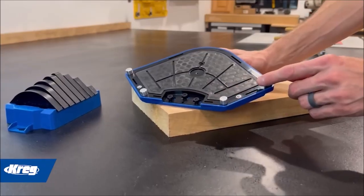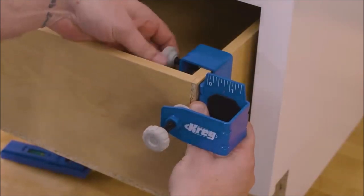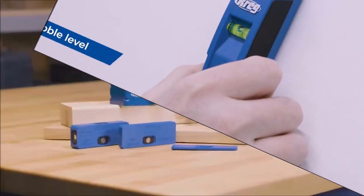Welcome back to our channel. Today, we have an exciting video lined up for you. We'll be showcasing five new Craig tools that are a game changer for your woodworking projects. So, let's jump right into it.